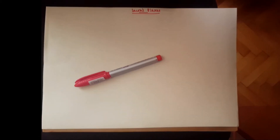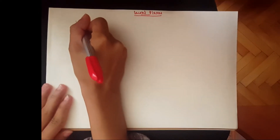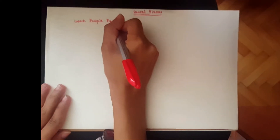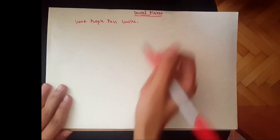Hey guys, welcome to Leila Teachers. Today we'll be doing the sacral plexus. The mnemonic is 'Good People Pass Smiles.' I'll continue with the mnemonic later, but for now let me tell you just a few things about the sacral plexus.